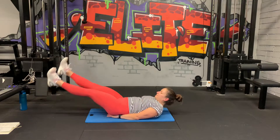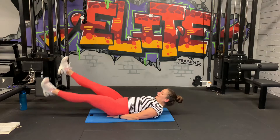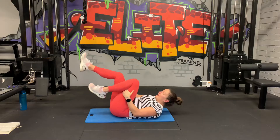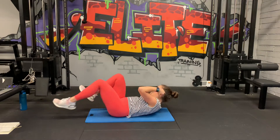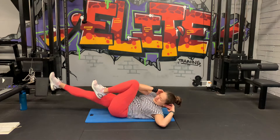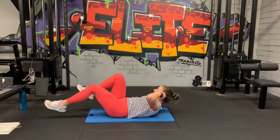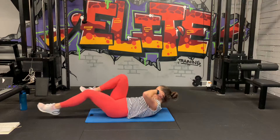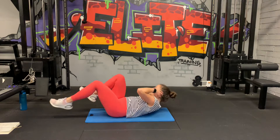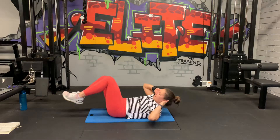Ten seconds. Good job guys. Straight into bicycle crunches after five. Three, two, one. Bend the legs, we're going to bring the elbow to the opposite knee. 20 seconds. The burn. Ten. 20 seconds rest after this. Five, three, two, one. Good job guys.